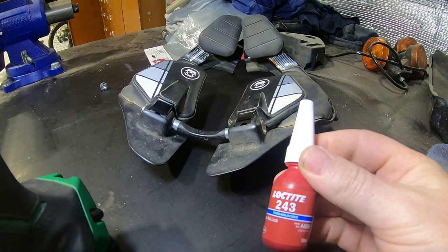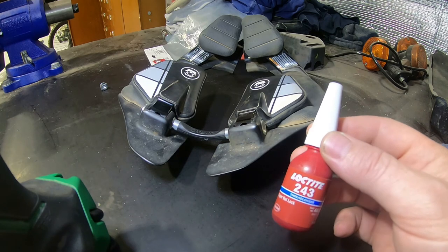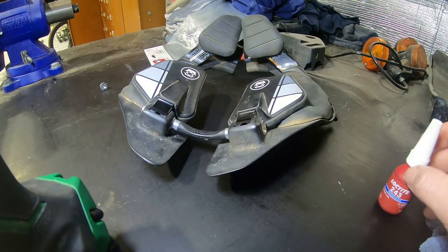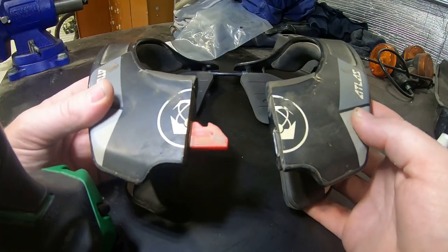We use medium-strength Loctite 243 as we don't want to have to use heat for disassembly. Don't be tempted to use 263 super nut lock. And there you have it — repaired.